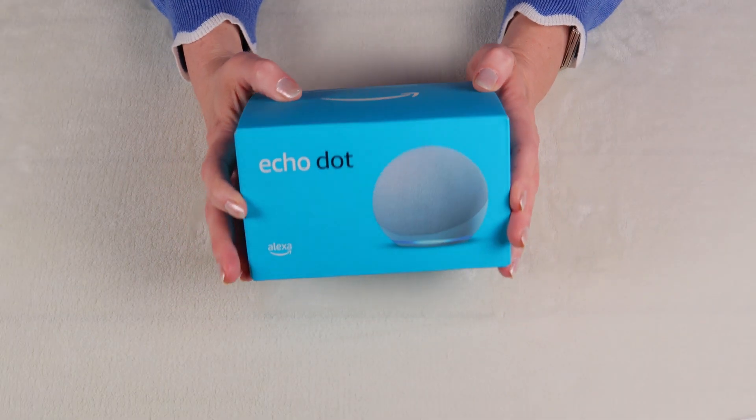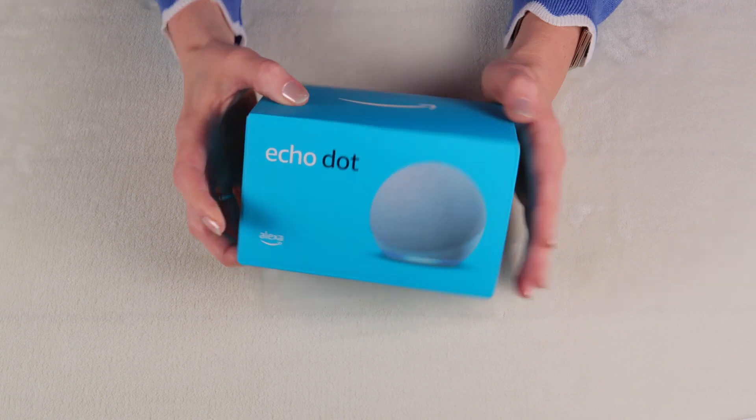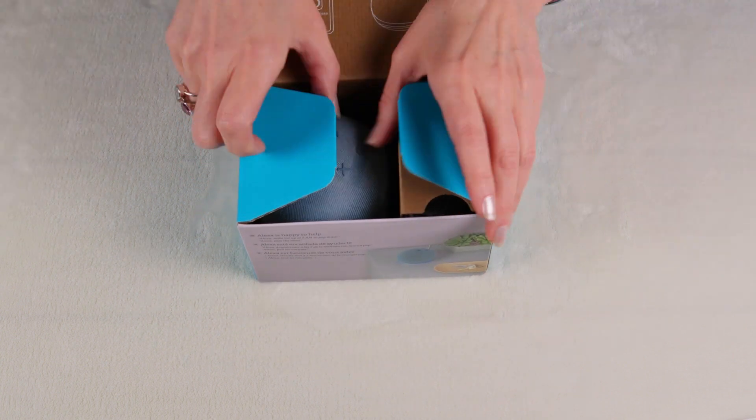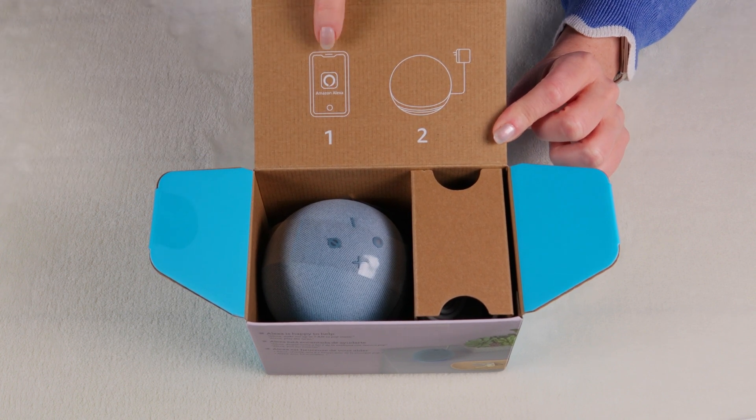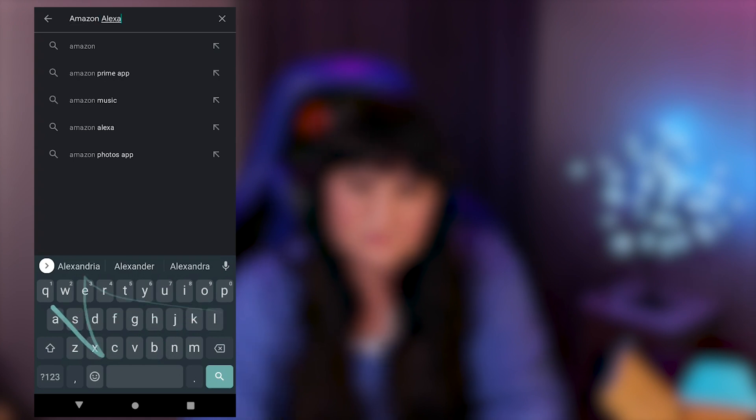First, I will show you how to set up the Echo Dot. Here we have the Echo Dot fourth generation, and let's open it up. The first thing we're going to do is download the Amazon Alexa app onto our phone. Go to the Play Store and search for Amazon Alexa. If you don't already have the Amazon Alexa app installed, then you need to download it and then click open.